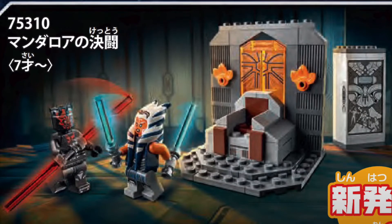Hey, it's Pigeon Bricks, and today we will be looking at images that have been revealed of the Summer 2021 LEGO Star Wars Wave.